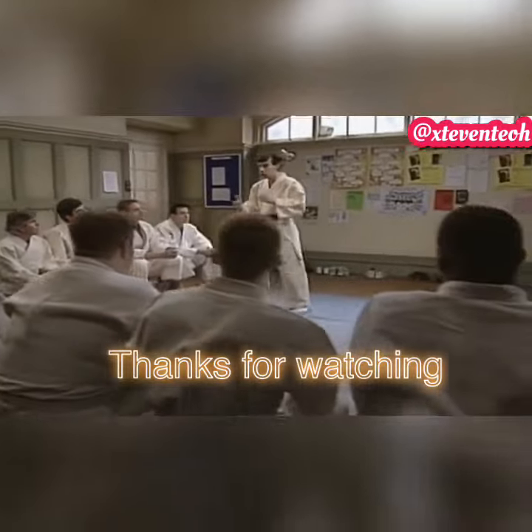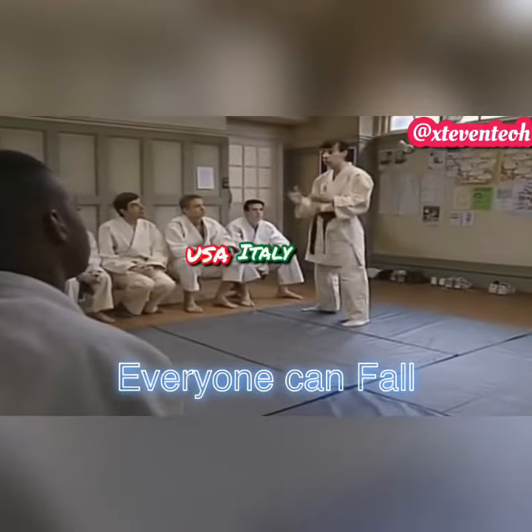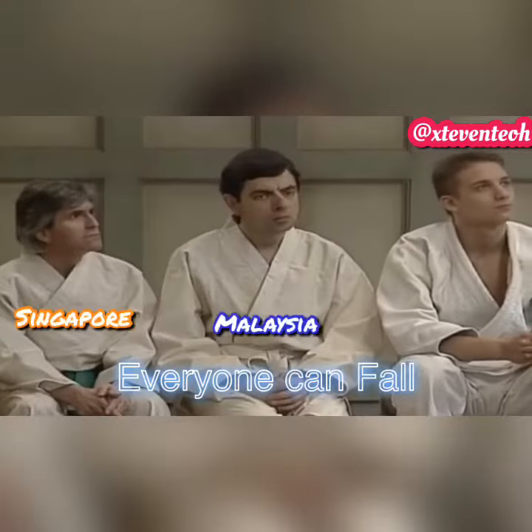Before we start learning any throws, the first thing about judo is you just got to make sure that you can fall okay. So I'll just check all your breakfalls one by one.